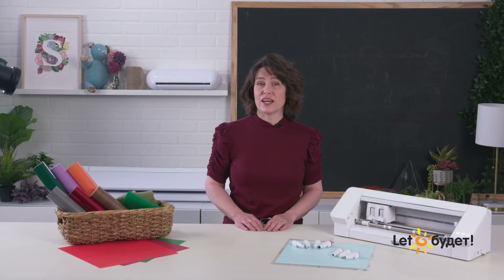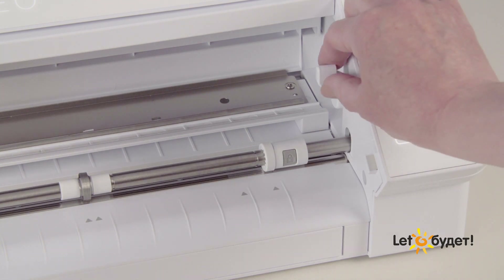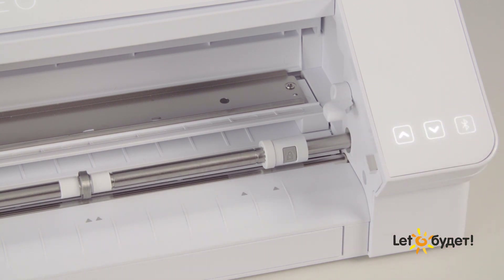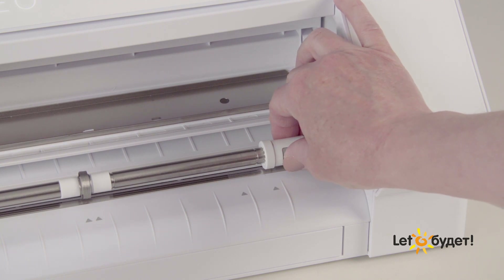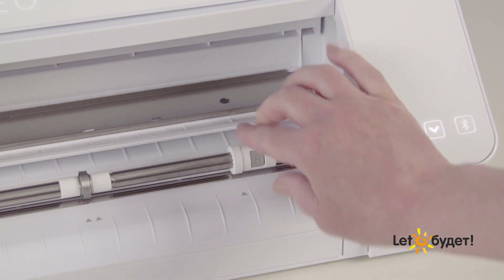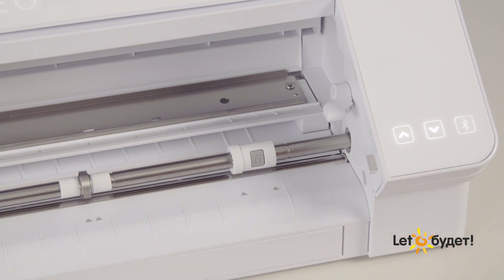Once you've defined your material size or decided to use the cutting mat, you can adjust the right-hand pinch roller if needed. To adjust it, unlock the roller bar by lowering the lever on the right-hand side of the machine. Once the lever is pointing forward, the roller bar is unlocked. Press and hold down the lock button on the right-hand pinch roller — this unlocks it so it can be slid back and forth. Slide the right-hand pinch roller until it is aligned with the desired guide mark.